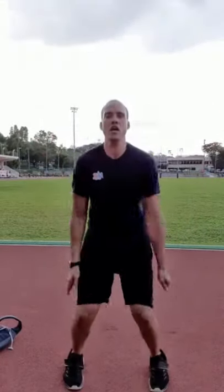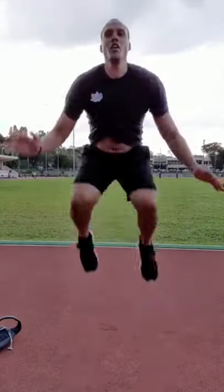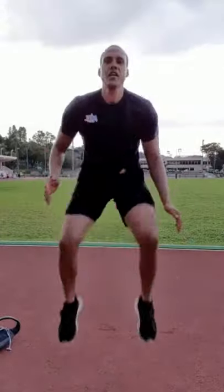Seven more knee tuck jumps — we already did three. Use those hands to drive power like you're going up for a rebound. Try not to let your knees cave in — keep your knees out, don't let them buckle. We'll do a few extra for safe measure. Come on, get up — all the way to ten and a few more.